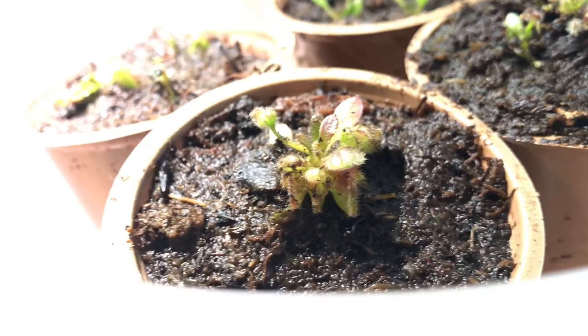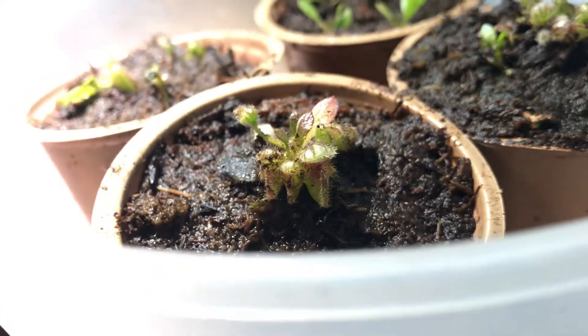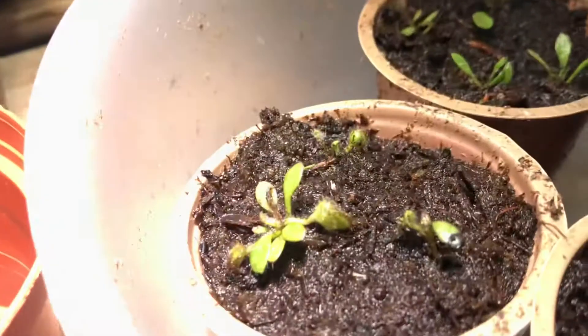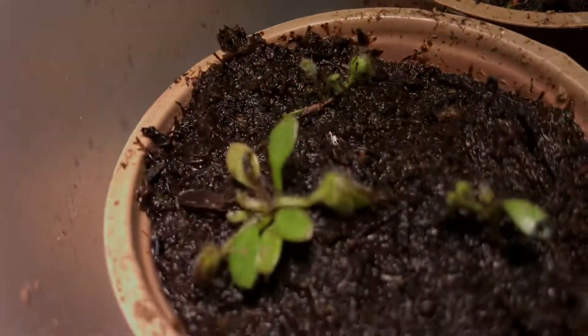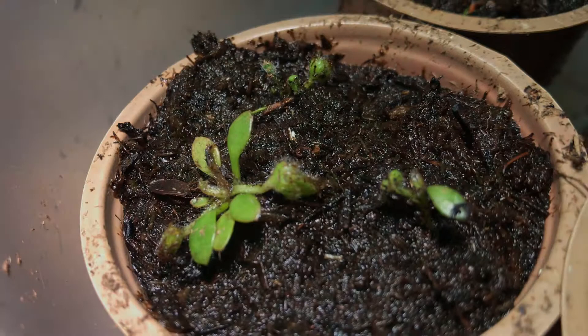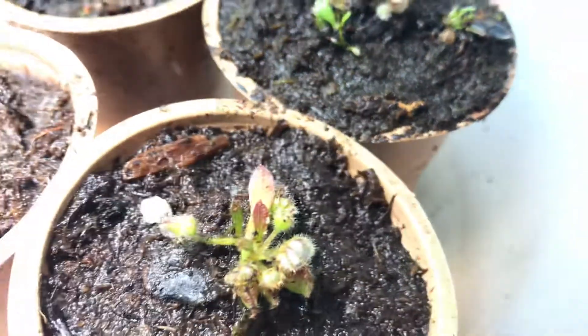After around 3 months, if my conditions are right, I should be expecting some adult pitchers — that's going to be cool. I think this one will actually get the adult pitchers first, because I've grown Cephalotus before, and from the looks of this crown it looks more mature than this other crown, which still looks like a juvenile crown.